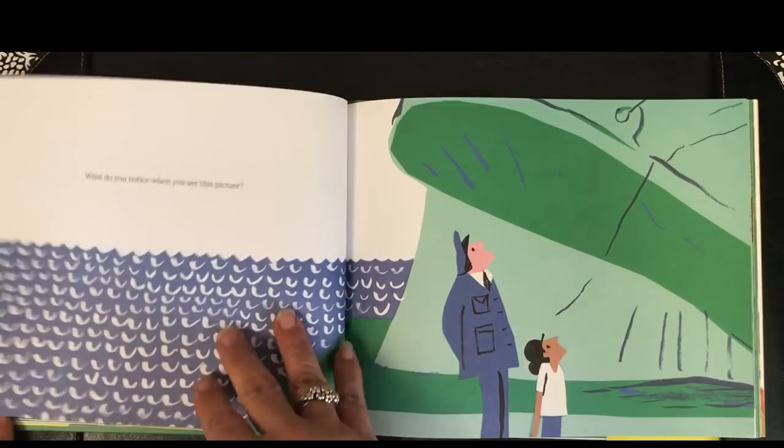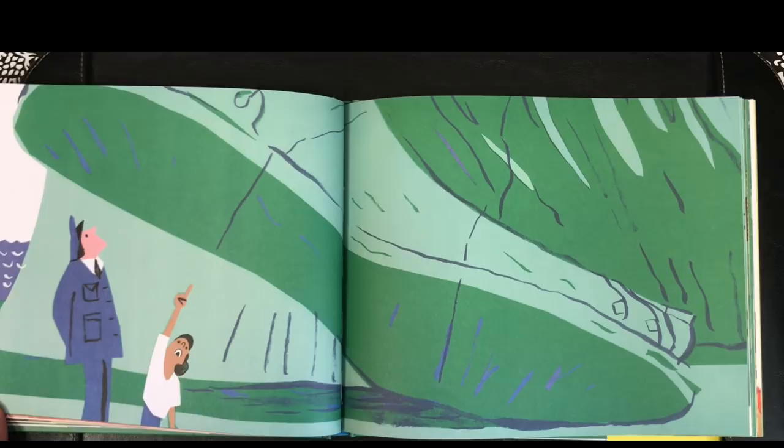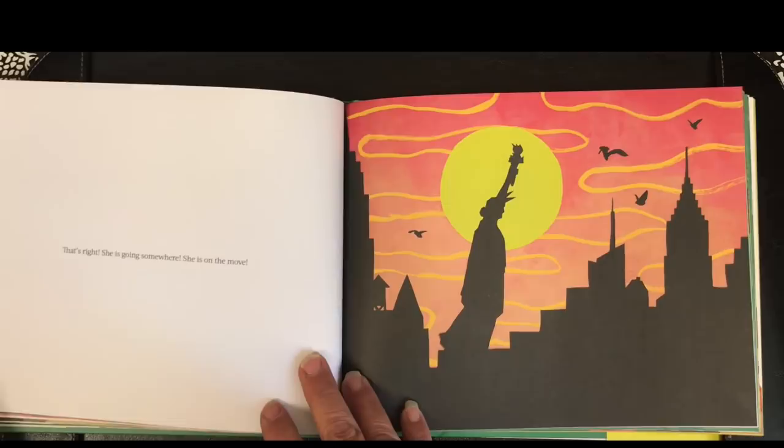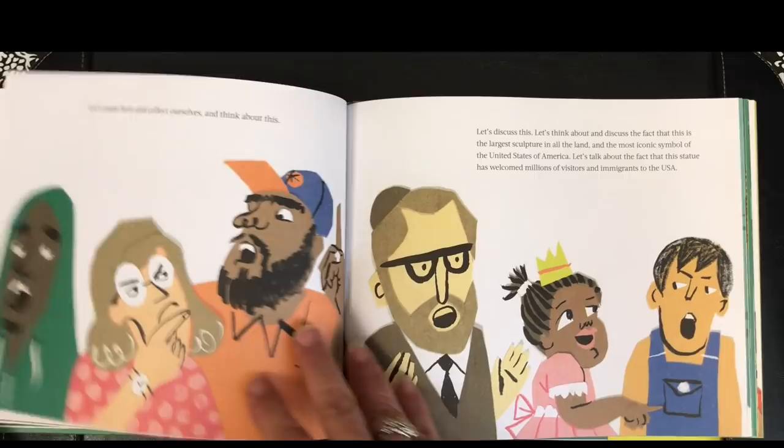What do you notice when you see this picture? That's right! She is going somewhere. She is on the move. Let's pause here and collect ourselves and think about this.